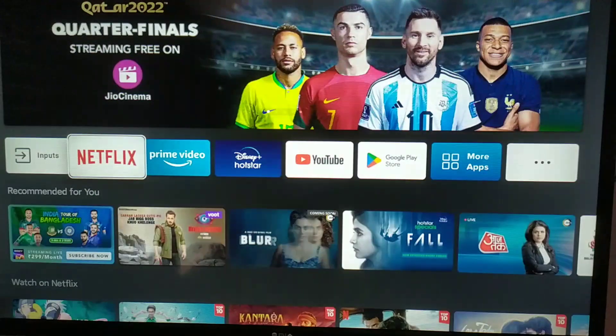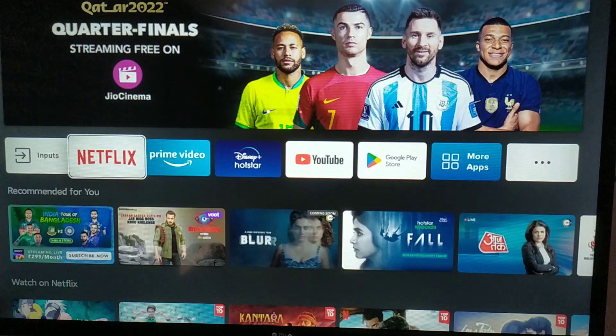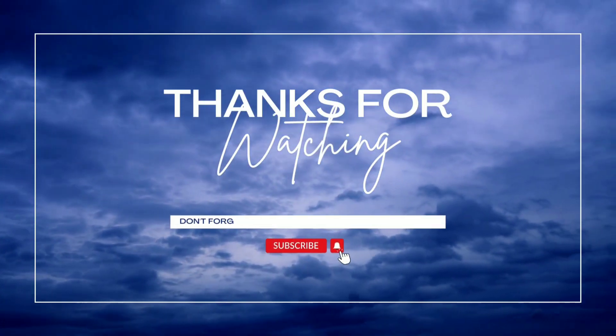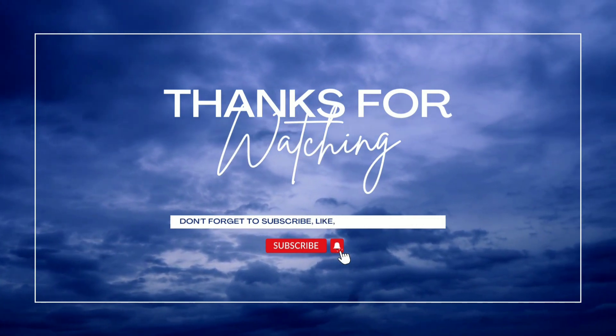I hope this video really helped you guys. If yes, kindly like the video and don't forget to subscribe the channel. Thank you guys, thank you for watching.